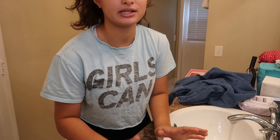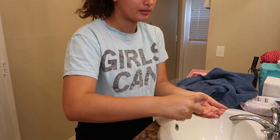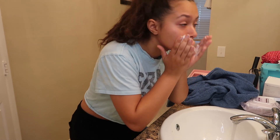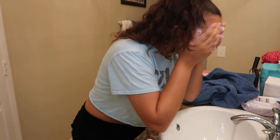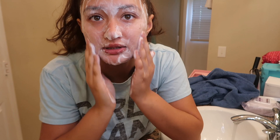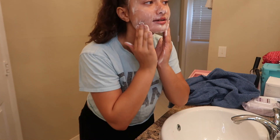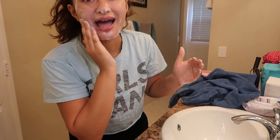I'm going to wet my face first, then use one pump. I think I might have used a little too much because that one pump gave a lot of product. Next time I'll use like half a pump. But so far, I'm not burning yet.